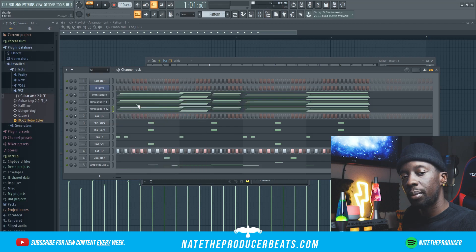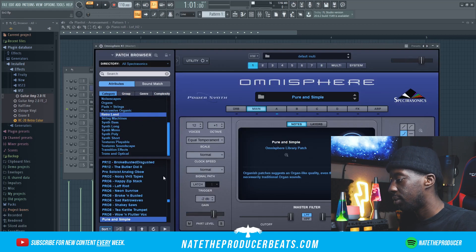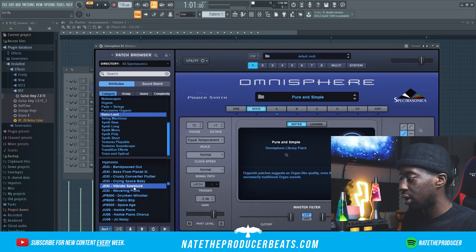I'm going to go ahead and bring in some type of pad that will just bring this out pretty good. Most likely going to use it for the hook. So we'll get it from Retroland.